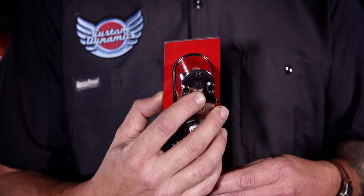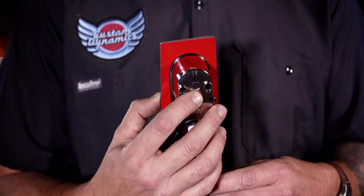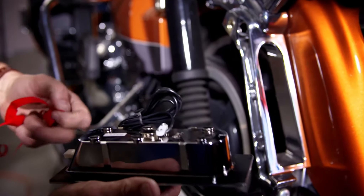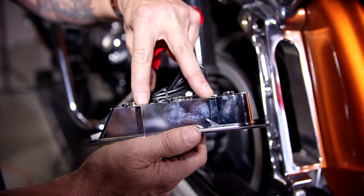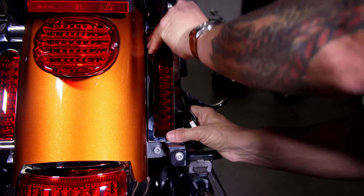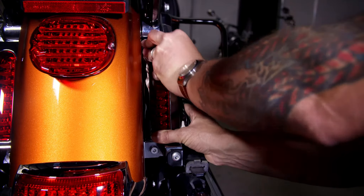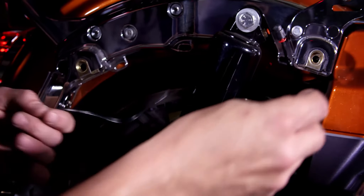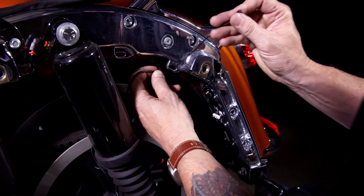Each Probeam filler has an L or an R on the back to dictate which side to attach it to. Peel the red protective cover off the 3M tape and use the four alignment tabs to get the Probeam filler seated into the locating hole. Press firmly into place — you should hear them snap. Now use the enclosed zip ties to route the wires back under the seat, making sure they're clear of any moving parts.